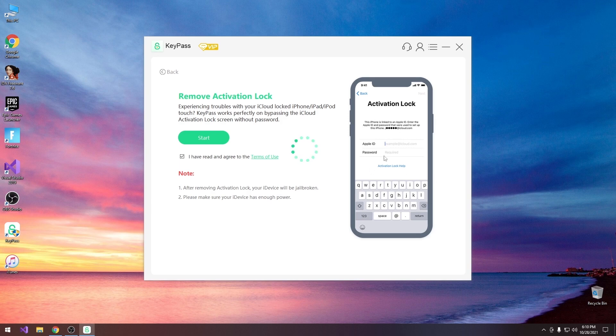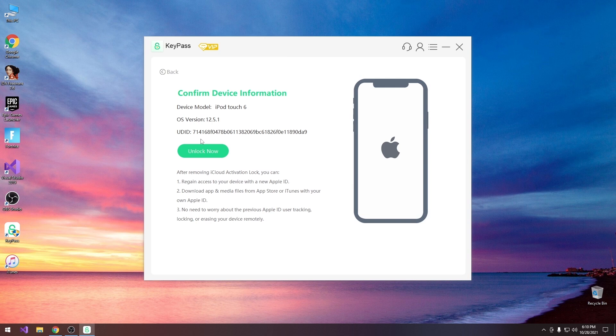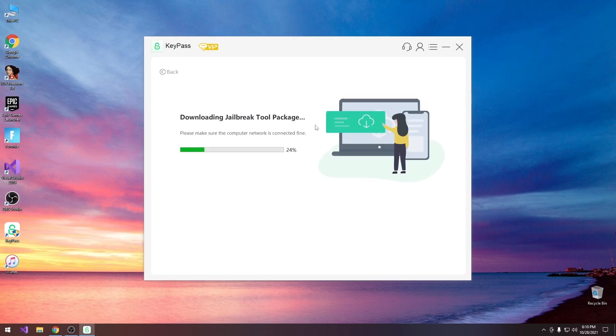For the remove iCloud activation, this is the iCloud activation page — that's how your device would look like. For this you would need to create a USB device. You press start with your device connected, it's going to detect your device automatically — in my case an iPod Touch 6 — and press unlock. At that point it will download the jailbreak components because this one will jailbreak your device in the background.